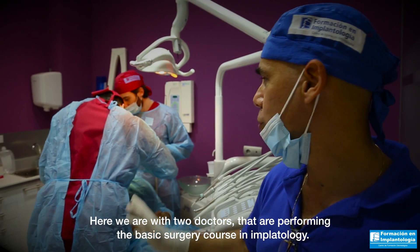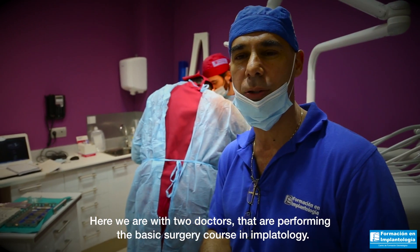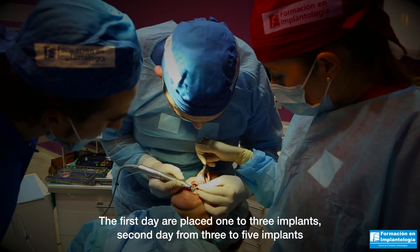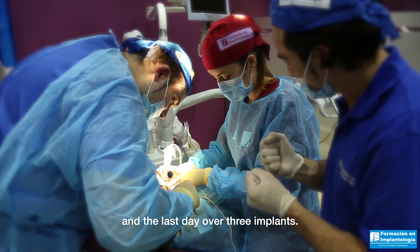Here we are with two doctors performing the basic surgery course in implantology. The first day, one to three implants are placed; the second day, three to five implants; and the last day, over three implants.